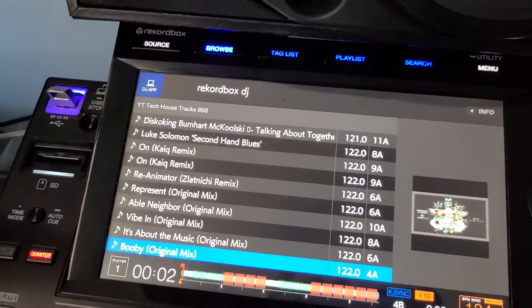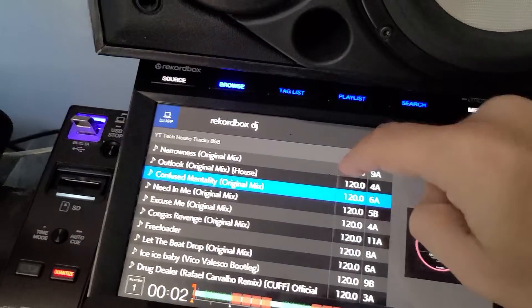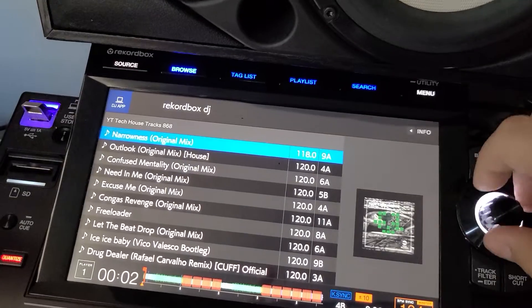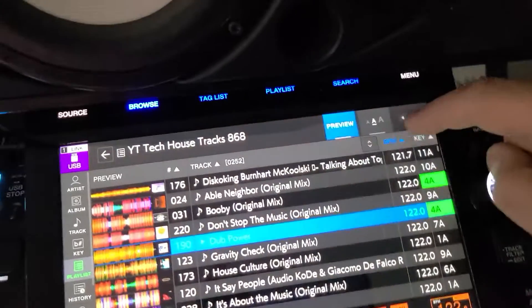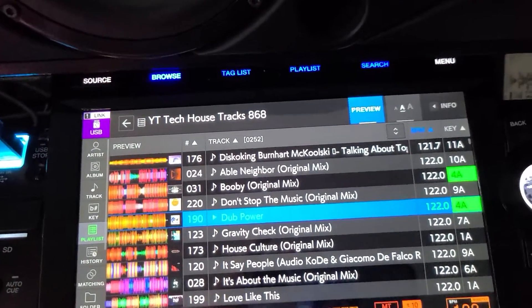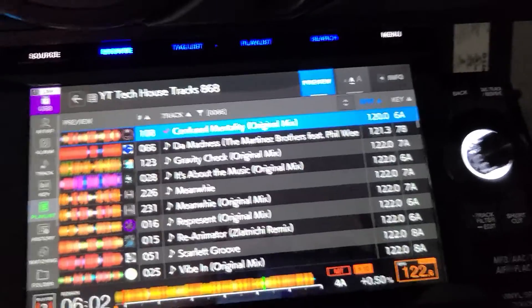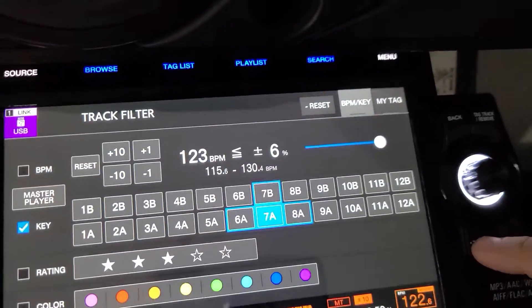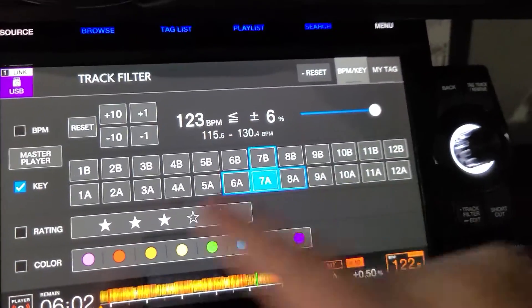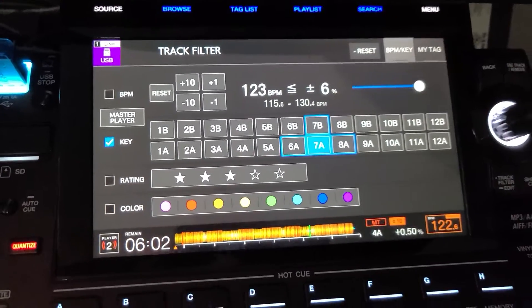One of the other things we're missing on the performance side with Rekordbox DJ software is the ability to sort by key or by BPM. Over here on the USB side, I can sort by key and by BPM. I've also got the ability to filter — running both USBs, you can set things up to sort by rating, by color code, by key. You just don't have that ability in Rekordbox 6 from the players themselves.